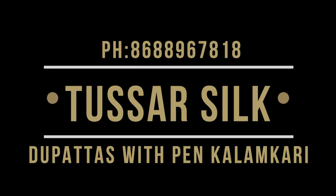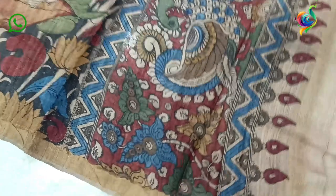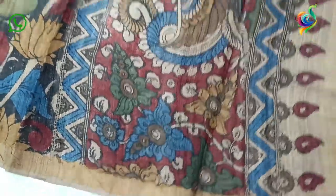Hello everyone, welcome to Kalamkari Sari, Sri Kalahasti. Today,